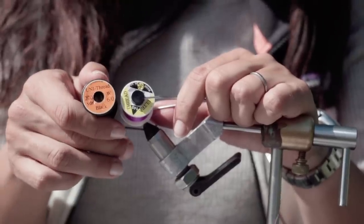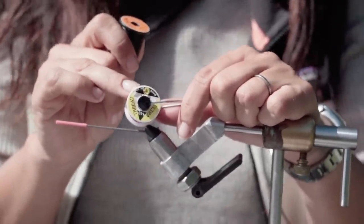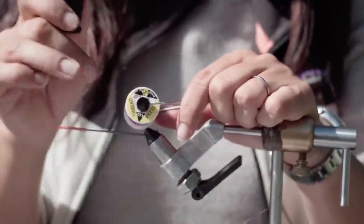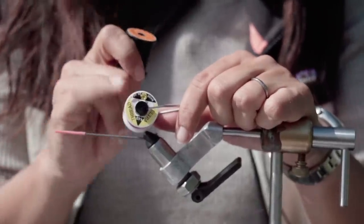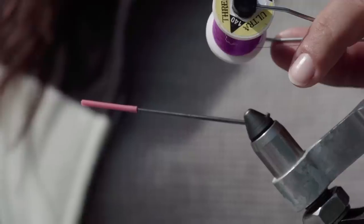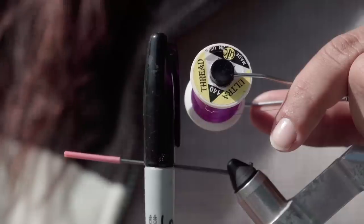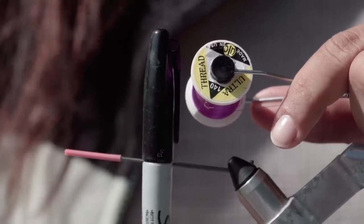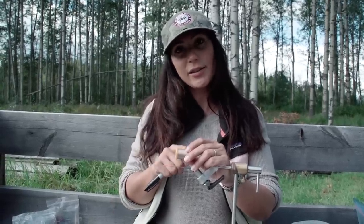There are different threads on the market — round threads and flat threads. I prefer to use a flat thread because if the stem is round, round threads tend to roll. Flat thread helps me to really lock in my fibers. Choose any color; remember if you don't like the color of your thread you can always use a Sharpie to change the color at the end of your fly.